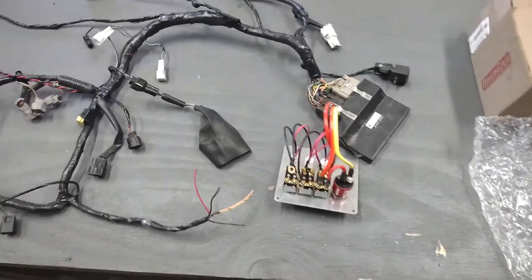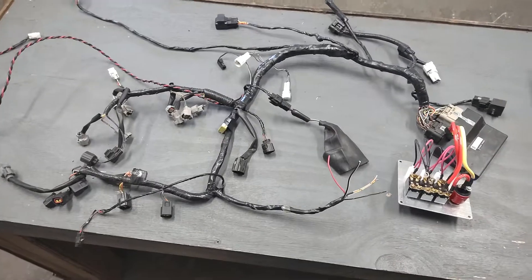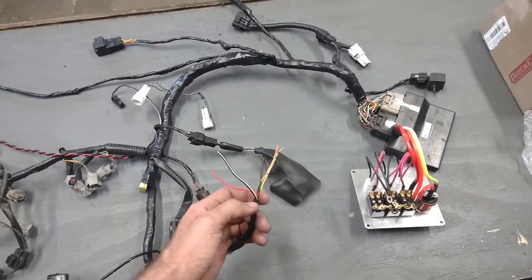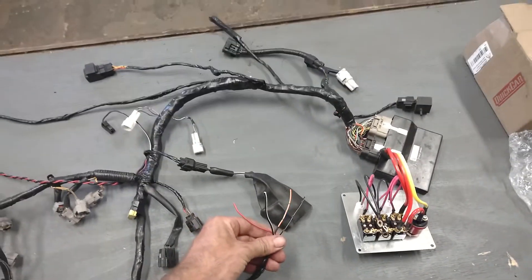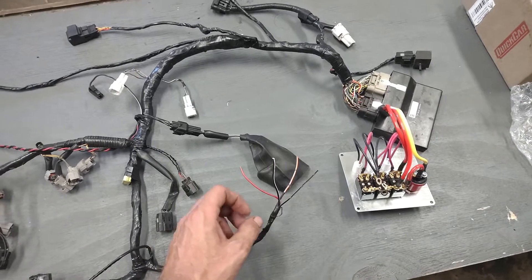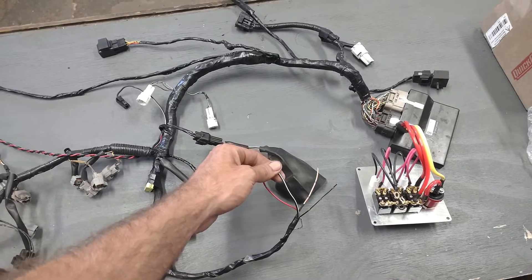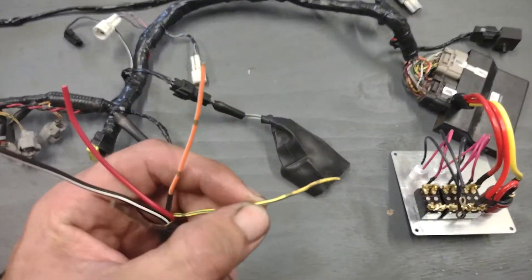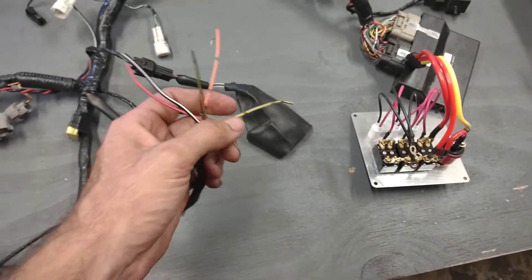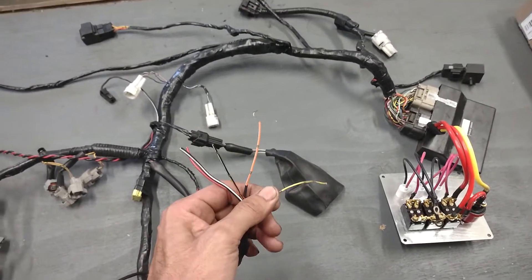Some of the earlier harnesses had a slightly different configuration for the wires up at the dash, so if you run into an issue, give me a call and I'll be glad to walk you through that. The harnesses you receive from us now will most likely have four or five wires coming out of the end. A lot of that depends on the year model, but you're looking for essentially an orange and white, a red, a black and white, a black and yellow, a yellow with a green stripe, and occasionally a yellow with a blue stripe. Make sure you know the difference between blue and green.